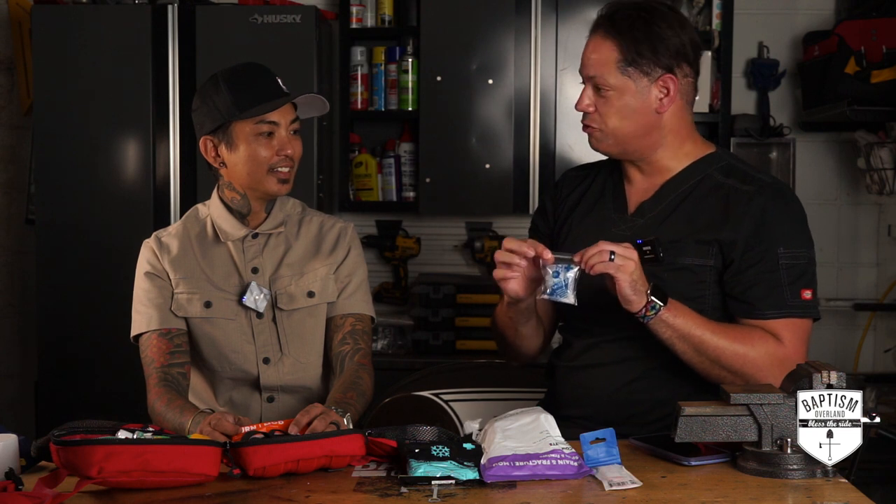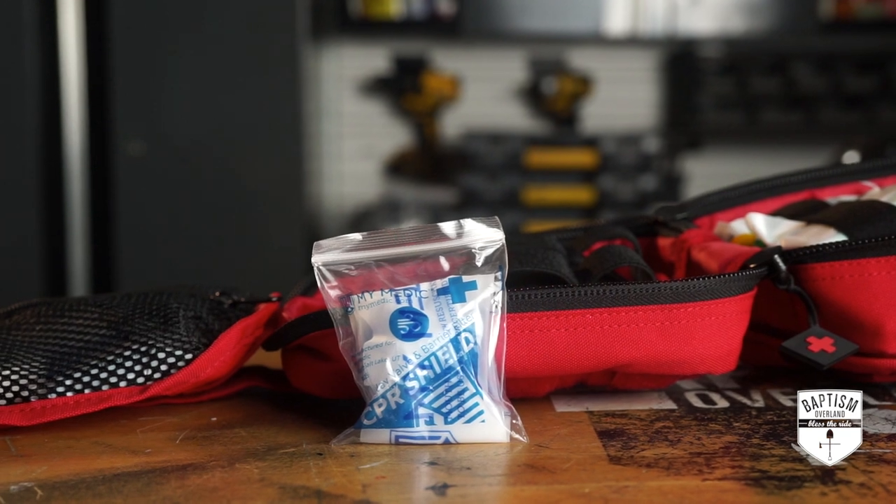This is a CPR shield — you put it on someone's mouth. In the wilderness we're taught to just do mouth-to-mouth if somebody's not breathing, but with this you insert it into their mouth and push air through it. So you don't have to put your mouth directly on them — it's mouth to plastic.